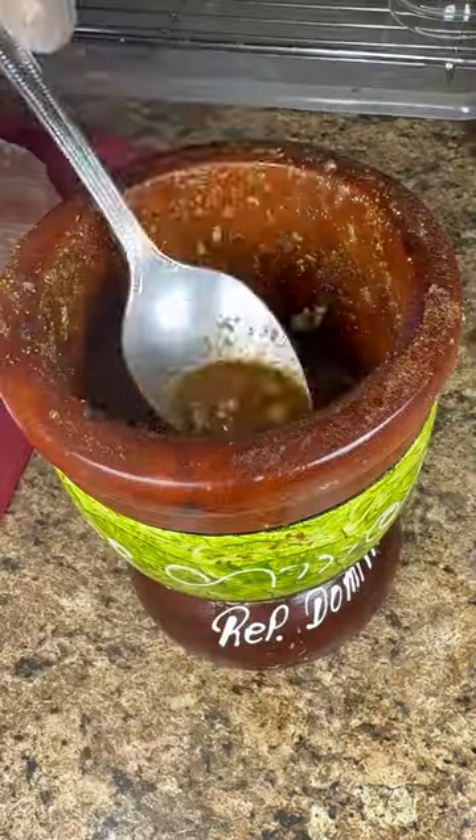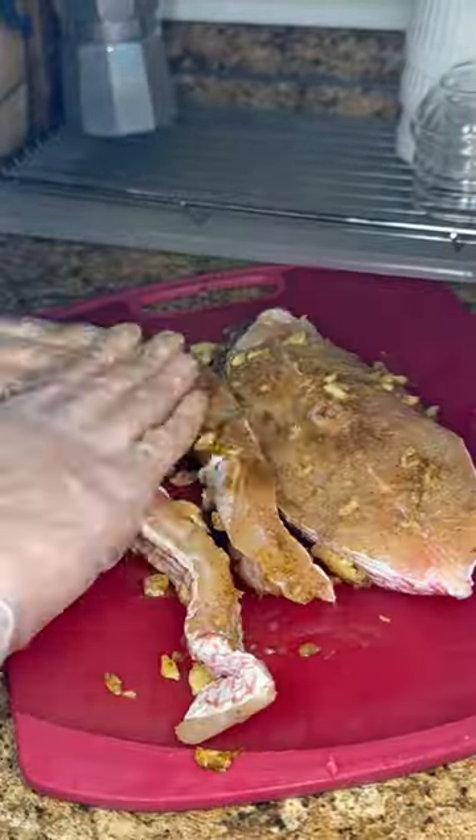I mash until it looks like this. I pour the seasoning over my fish and rub it onto both sides. I let this marinate for 20 minutes in the fridge.